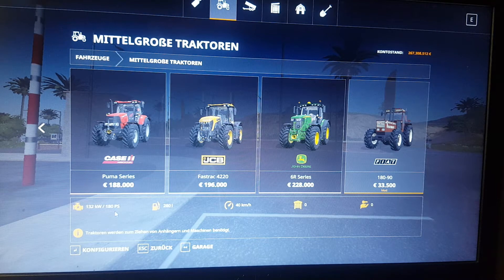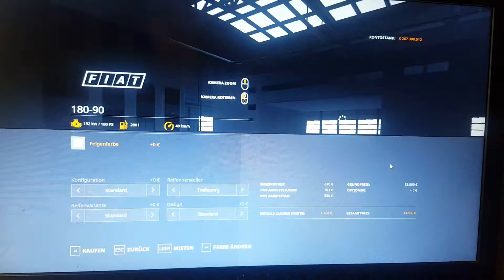It has 180 horsepower, which is 132 kilowatts. The gas tank can hold 280 liters of diesel. It can drive 40 kilometers an hour, and zero cost to lease it. We are going to open up the tractor and see what it has.